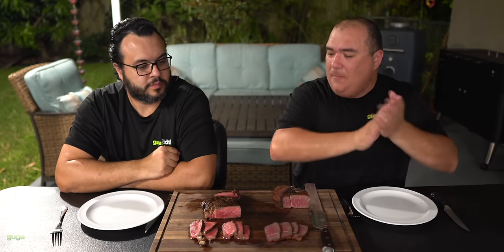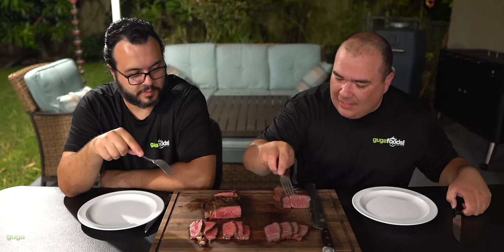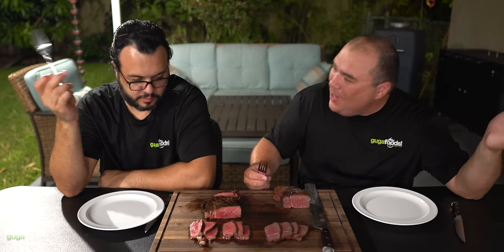Here we have our beautiful steaks. I got my cousin Maumau Zinho over here — he's normally with me on Sous Vide Everything but he wanted to try some Guga Foods. I also have another channel called Sous Vide Everything — if you haven't seen it, make sure you check it out. With that said, are you ready to try, Maumau? The smell is making me drool. So as always this is an experiment — we have two steaks and we're going to find out if there's any difference between them. Are you ready? Yes. Okay, let's go over here first.